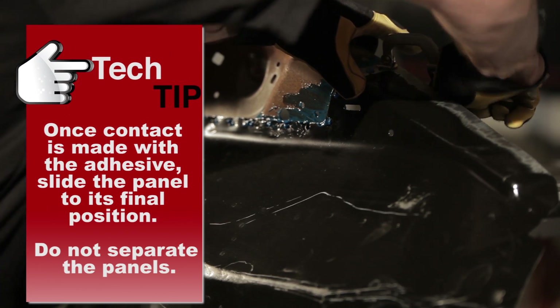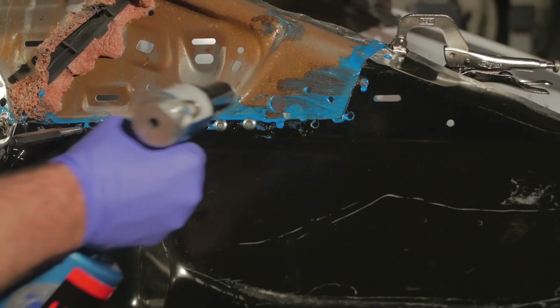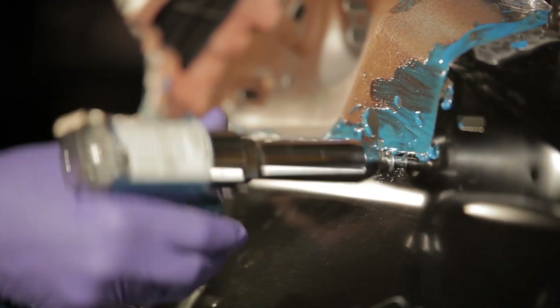Install and clamp the panel into position. Install the required rivets and make any necessary welds to the panel.